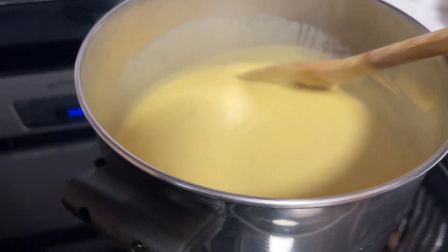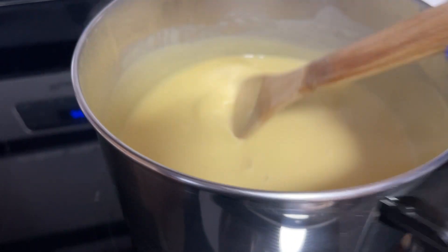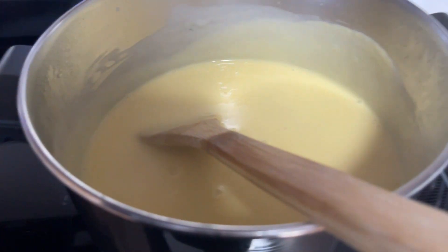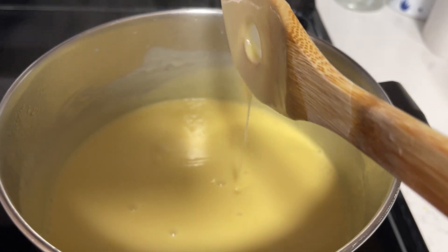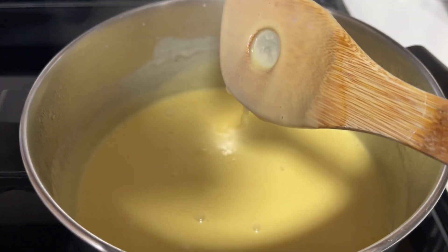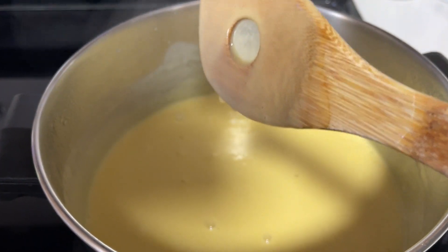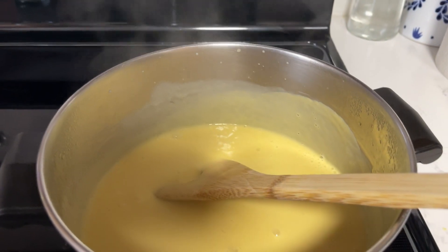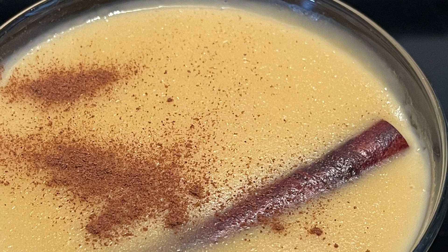I am done and I really like the consistency. Now I'm going to put it into serving vessels and wait for it to cool completely, then put it in the refrigerator — it's going to take a couple of hours. If you make it too thick, when it gets cold it will be like a block, and you don't want that — you want it nice and smooth. It turned out amazing! If you like this video, please subscribe and give it a thumbs up. Thank you!